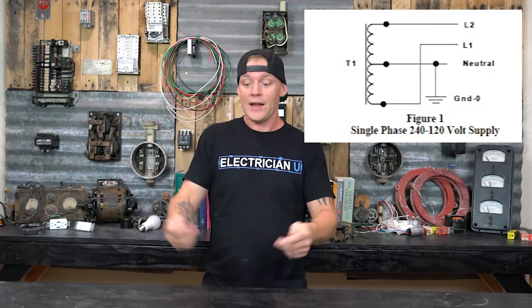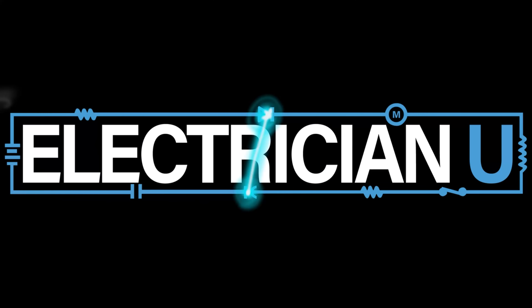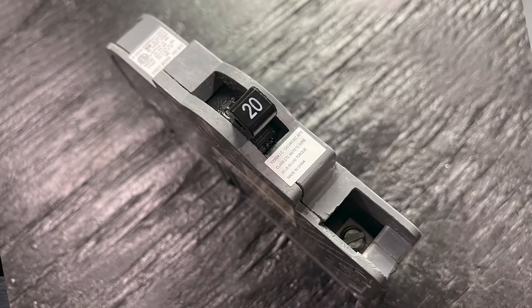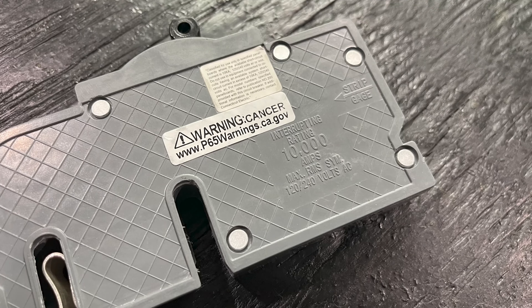Have you ever wondered what the interrupting rating of a breaker is all about? Every breaker is going to have two different amperage ratings, at least. The first is obvious — it's on the handle of the device. This is a 20 amp breaker, so it says 20 on it. The second amperage is either on a sticker or stamped into the breaker itself. In this case, it says interrupting rating 10,000 amps, max RMS symmetrical 120/240 volts AC.